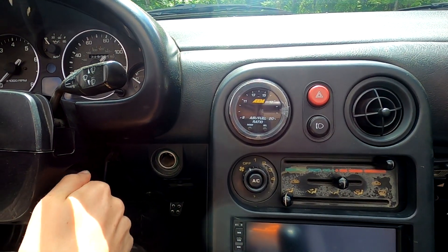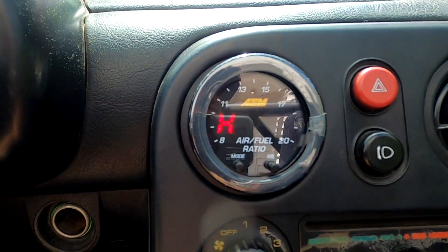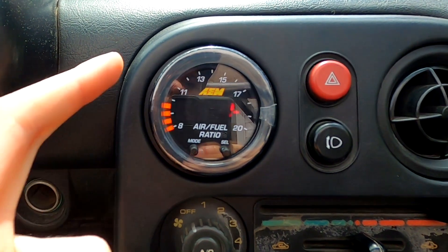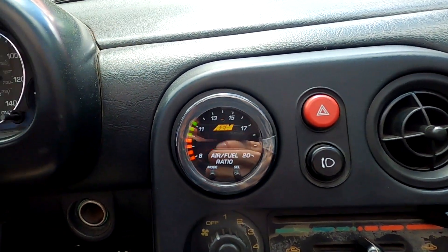The gauge is all installed here. As you can see, it comes right on. It has a heater function because it needs to heat up the sensor before it will accurately read — right now it's heating, and it has a cool progress bar that goes around the outside. The very last thing I need to do is hook this up in Tuner Studio, make sure the ECU understands it has a new O2 sensor, and then this installation will be complete.